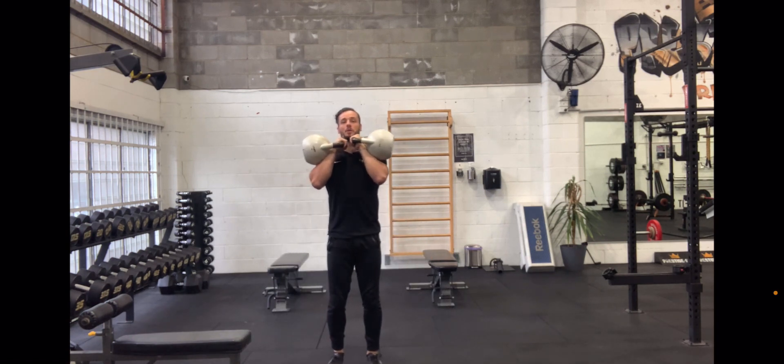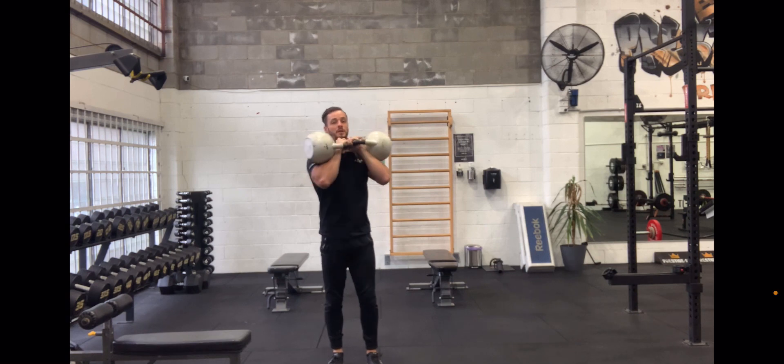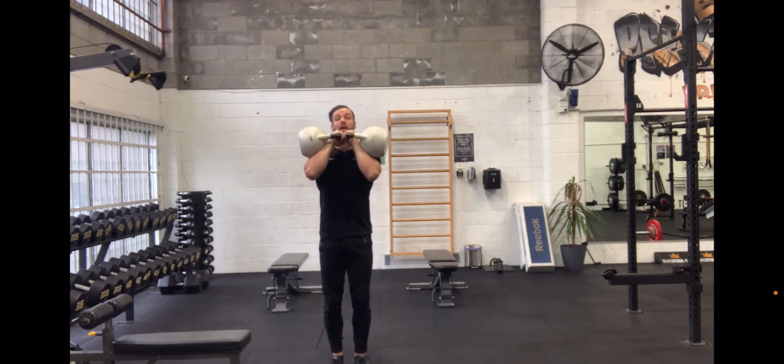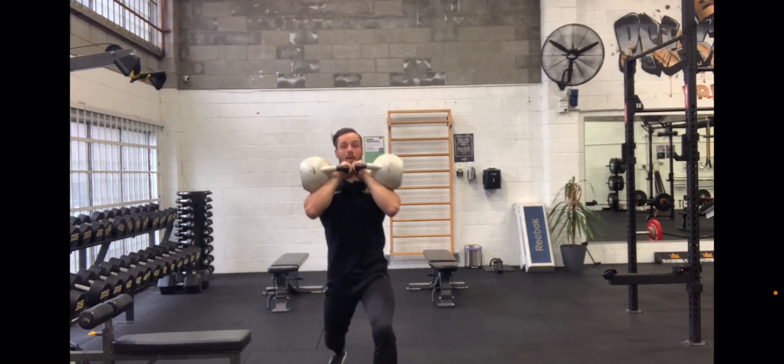That'll keep the load on the anterior side of the body, forcing you to use your core. It's also a nice stable platform to lunge from. So that's a demonstration of roughly where to hold from the front.